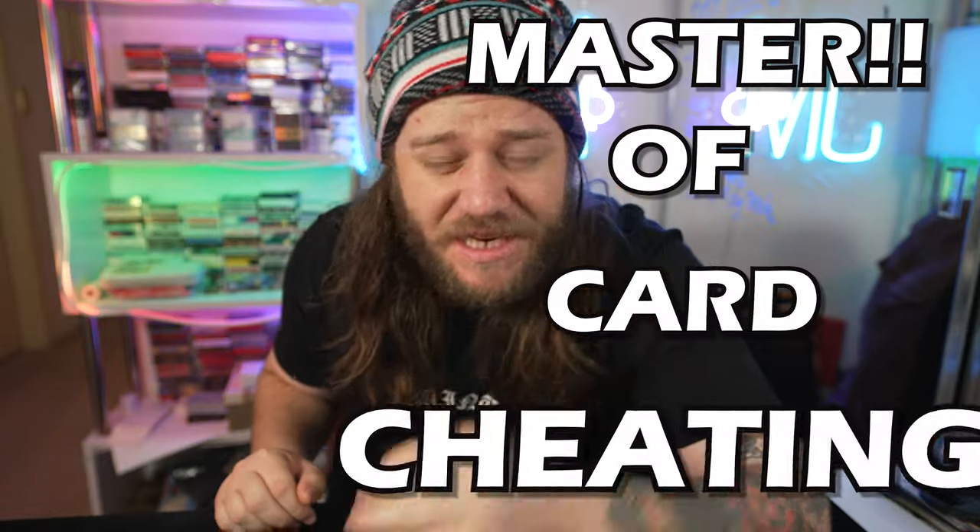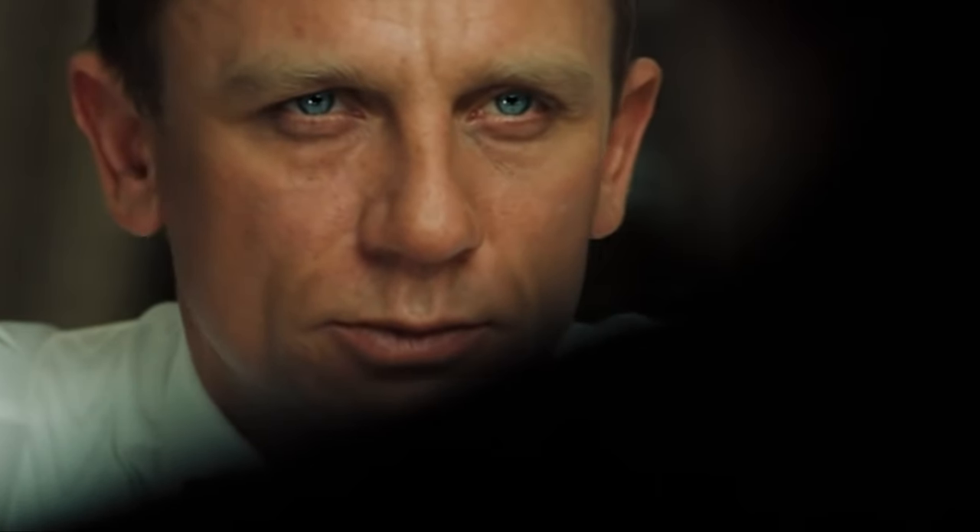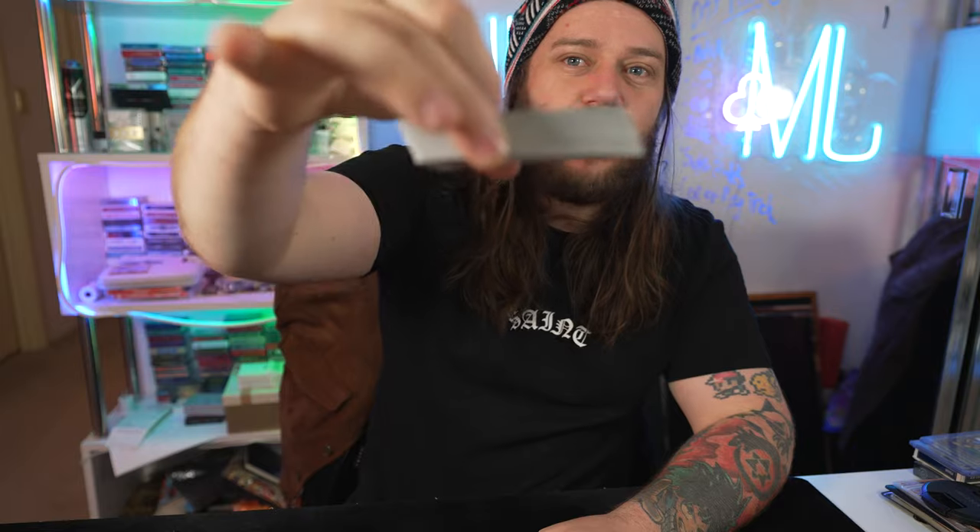That's right. It's the show where I teach you a trick on how to convince your friends that you are a master of card cheating. I'm talking better than James Bond. I'm talking better than that guy that was in that movie with the cards. But look, don't listen to me just sitting here hyping it up. Let's take a quick look at it.